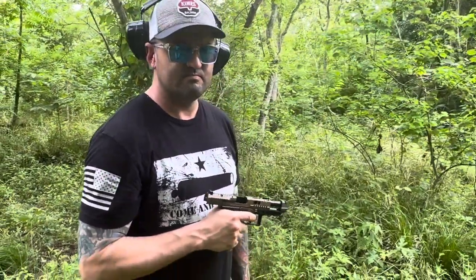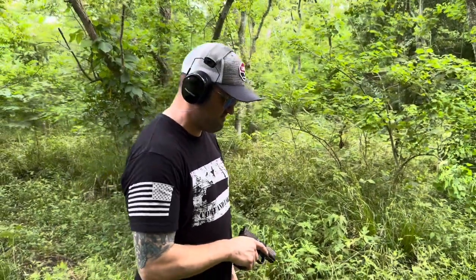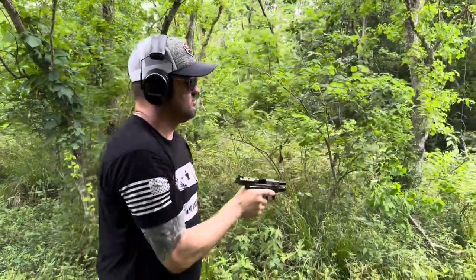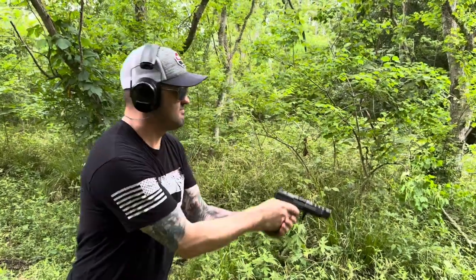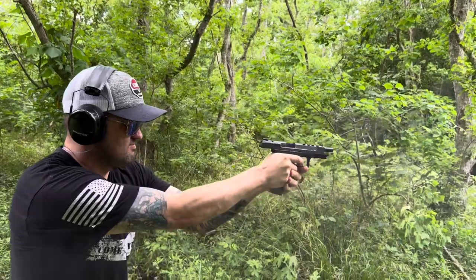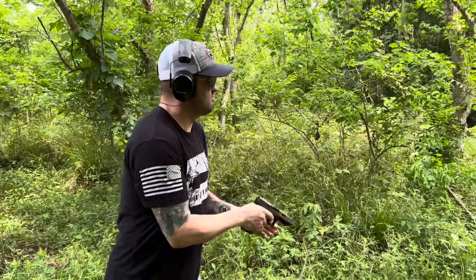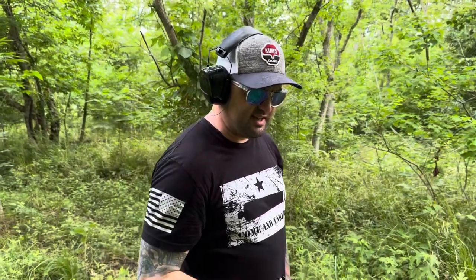Overall from a quality standpoint — if you're picking up the subcompact, the SFX, or the TTI Combat, and money wasn't an option, which one would you pick? Actually, I think you just need to shoot them again. Back with the TP9 Elite SC — Clayton's going to take four, five, six rounds. We'll shoot that one, then the SFX, then the TTI again. Now we've got the TP9 SFX — go ahead and run some rounds through it.